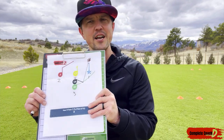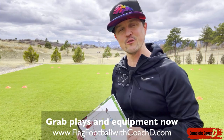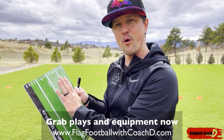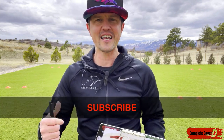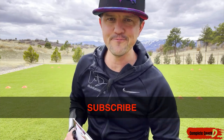You can grab these plays, footballs, flags, and cones at flagfootballwithcoachd.com — even this clipboard, which is great for game day planning. This is Coach D. If you like what you see, go ahead and like, subscribe, comment, and share. I'll see you in the next video — take care.